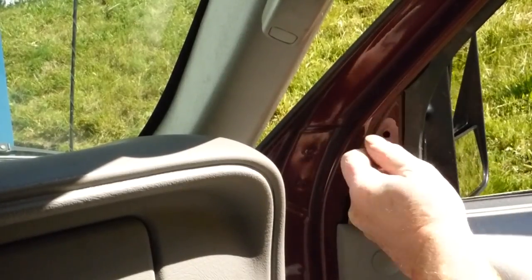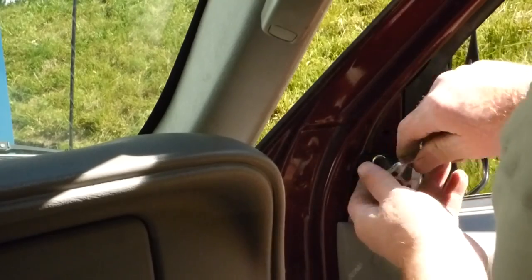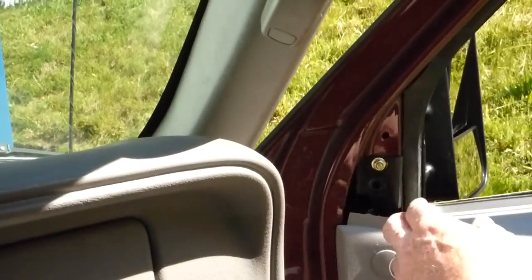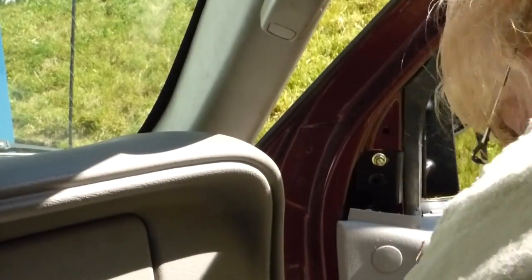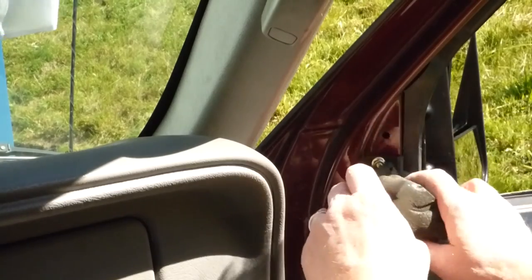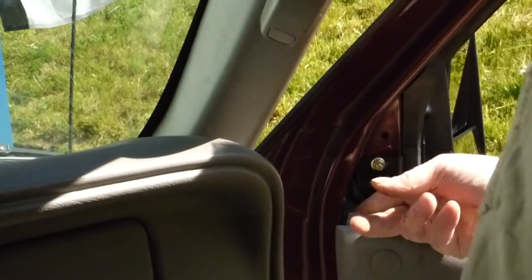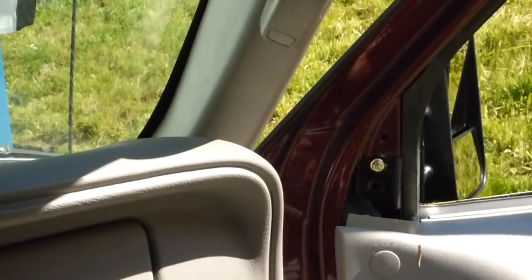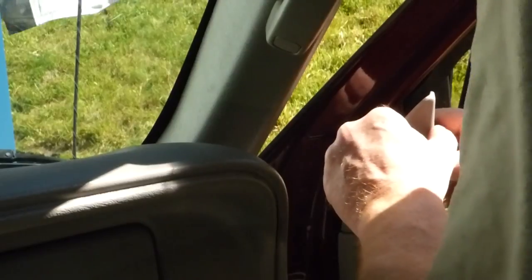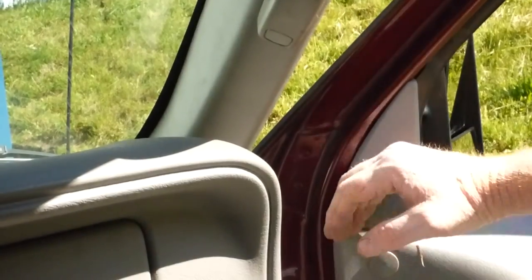And of course what I should have done — I guess I can still get it in there — the foam, which helps act like a dampener. That'll get just squished in there. Then put our access panel back on — that just pushes on. And we're done, except for adjusting the mirrors.